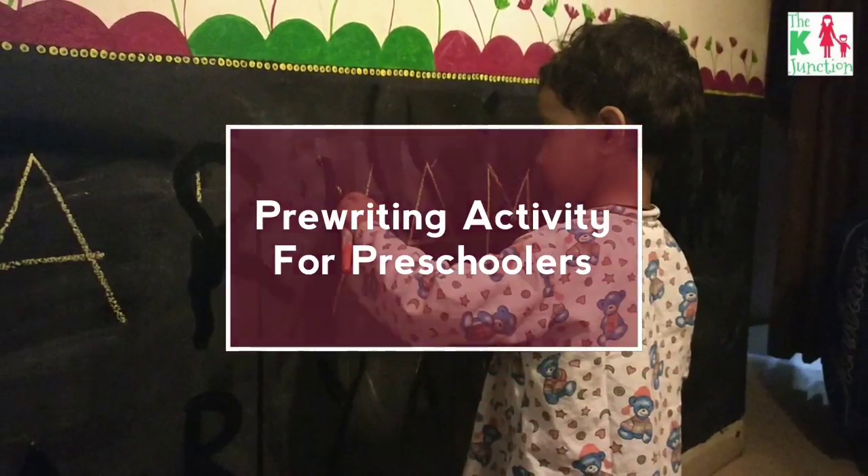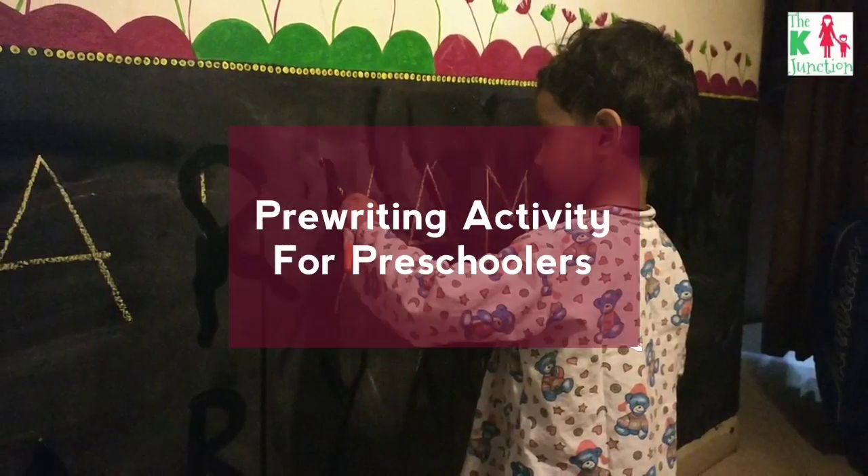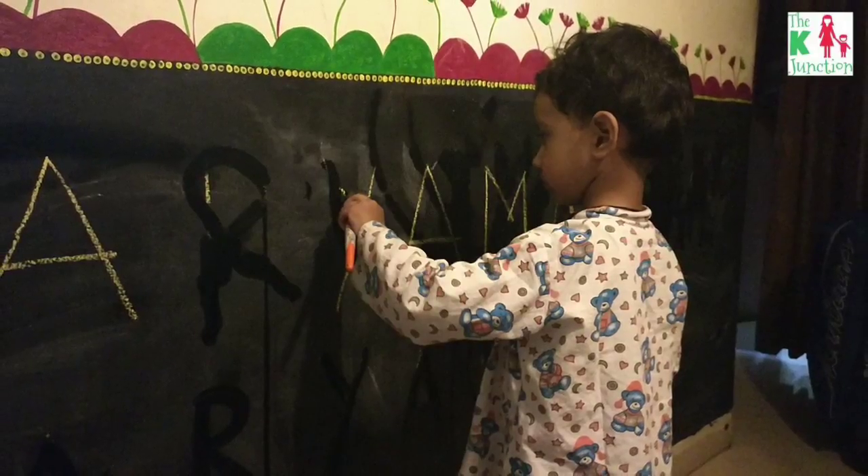Hello everyone, this is Kohu from the K-Junction, and this video is about pre-writing activity for preschoolers.